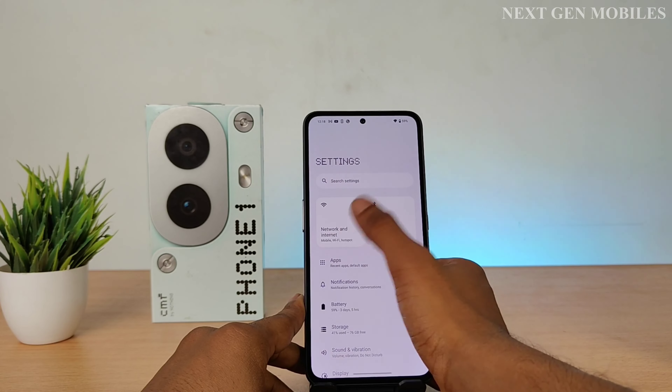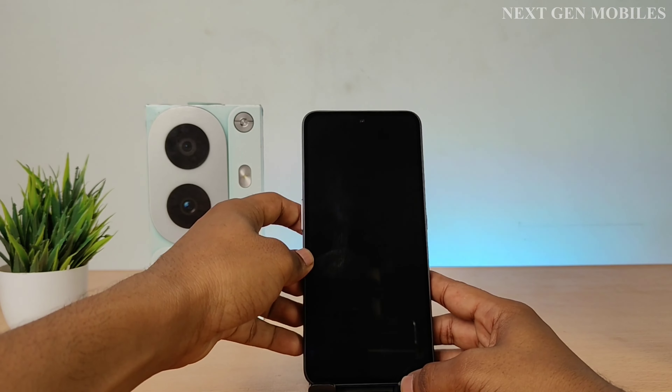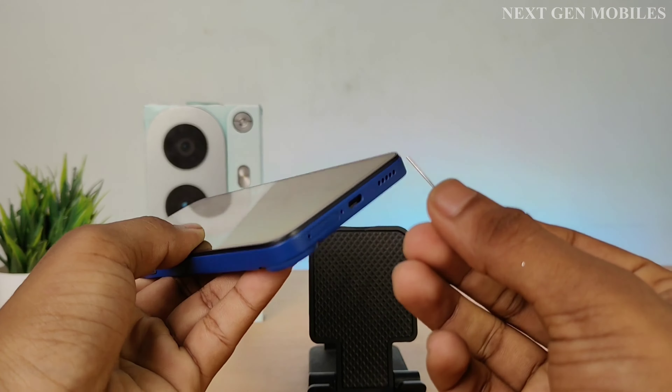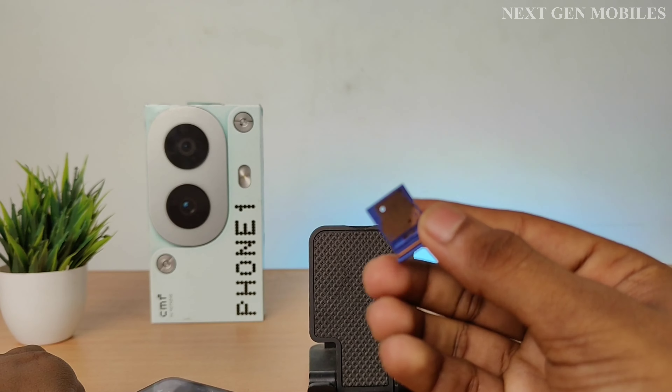Hello friends, welcome to Next Gen Mobiles. In this video I am going to show you how to insert the SIM card into the CMF Phone 1. Let's get started. Before inserting the SIM, it's important to first check the SIM status in the settings. Next, use the SIM tool to eject the SIM tray.